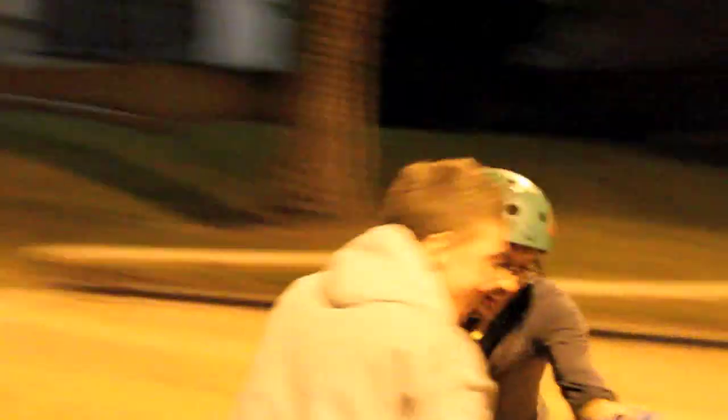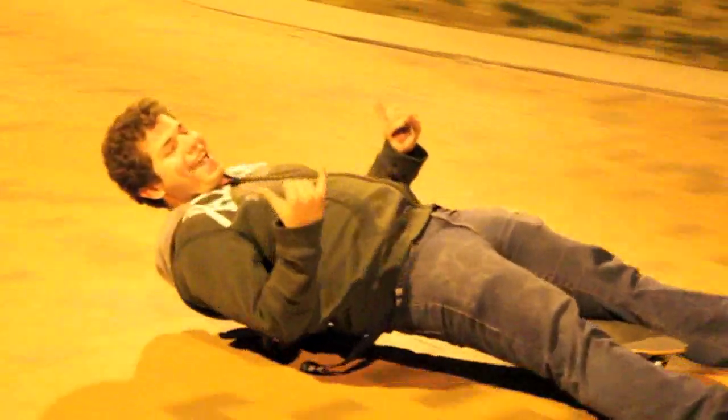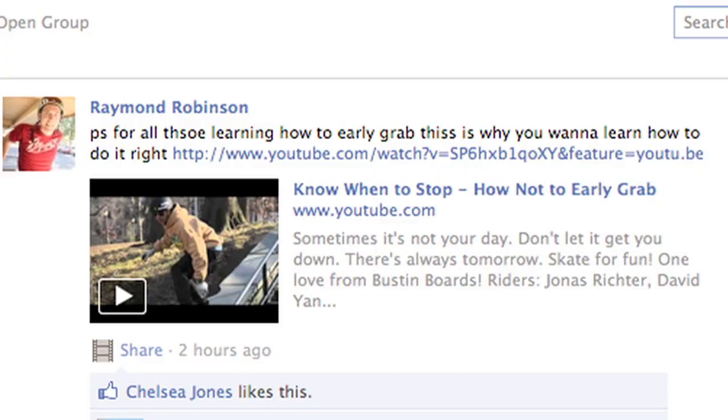It looks intimidating, and it could be intimidating at first, but you should just go with an open mind and know that everybody's really accepting and it's a super cool community. Everybody's here to just have a really good time. Even if you've never stepped on a board before, we're all willing to teach you, so I would definitely give it a try. If you already have a board, or even if you don't and you're just thinking about getting one, you should definitely check out EZ Push because they'll really help you get better.